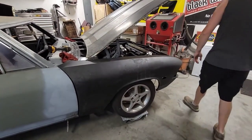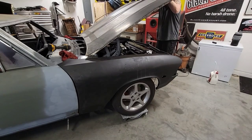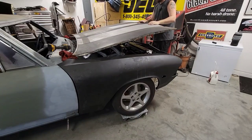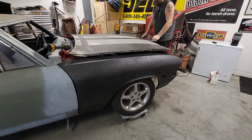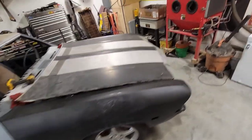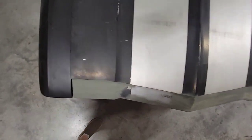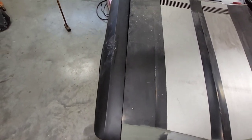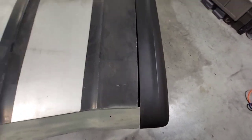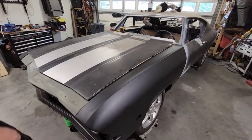All right, we got the hood on. That was fun. See how this works - way off. The whole front of the hood is that way. The back of the hinge has got to go down. This side is that way. So we'll get this thing sorted out.